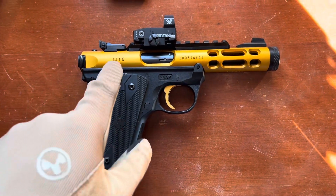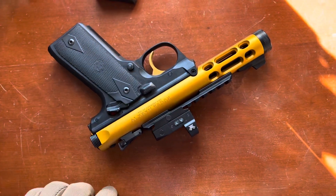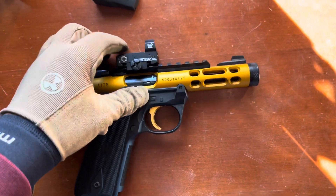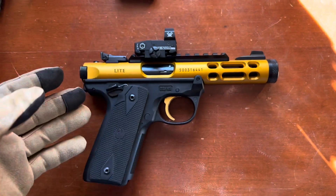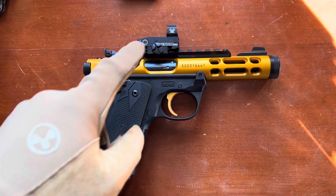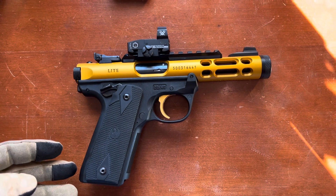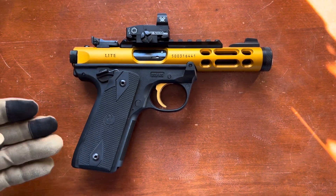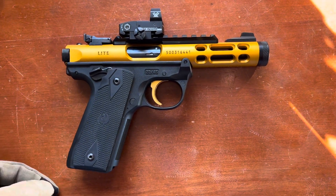The gun sports an ambidextrous safety, so it has a safety on the right-hand and left-hand side, and it has a bolt release on the left-hand side, so overall the gun is pretty ergonomic. I personally added this Vortex Venom Red Dot Sight. The gun from the factory does come with iron sights, but I highly recommend adding a red dot sight of some sort in order to unlock the full potential of a .22 caliber handgun. This thing does shoot exceptionally well with this red dot sight on here.